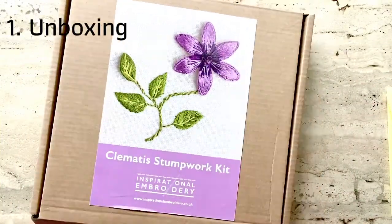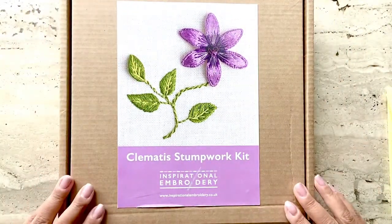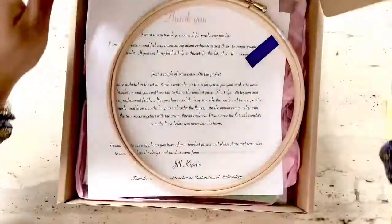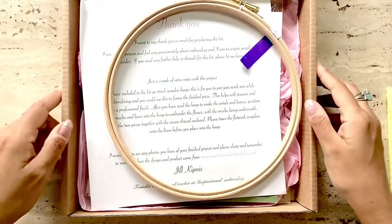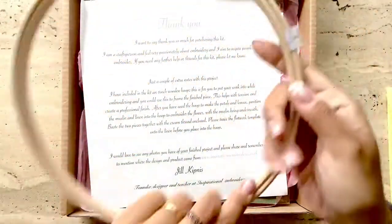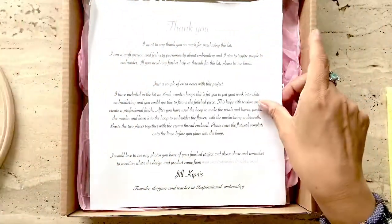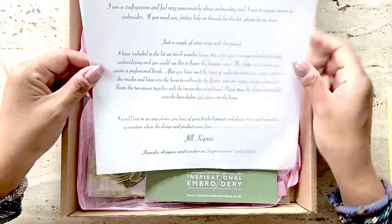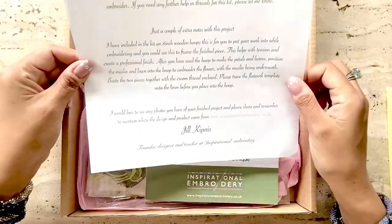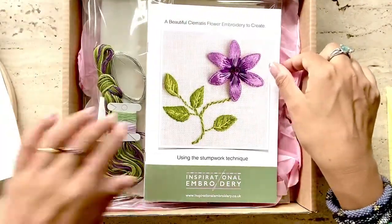The package is very professional. The kit comes in a handy box with a clear image of the product, a lot better than a number of kits that I've bought which are simply put in a plastic bag. It comes with a good quality 8-inch wooden hoop. There's a note from Jill Kipnis, who is the founder, designer, and teacher at Inspirational Embroidery. A link to her website is provided in the description below.